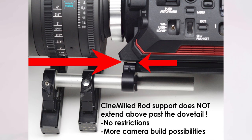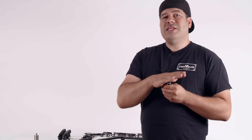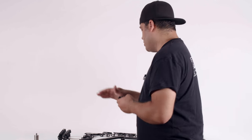The reason for that is that if the camera happens to stick out past the end of the dovetail, if you had a rod support that actually stuck up past the top level above the floor of the dovetail, the camera wouldn't sit flat on the dovetail — it would actually be a little bit crooked. So we made sure it wasn't any taller than the dovetails.